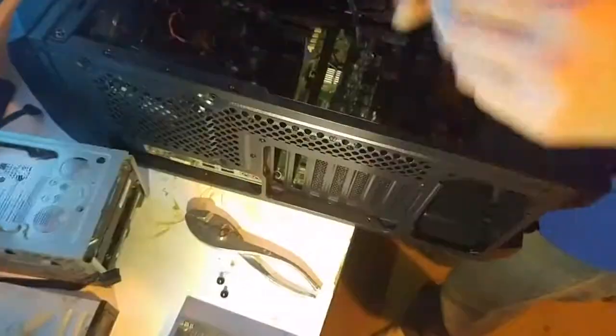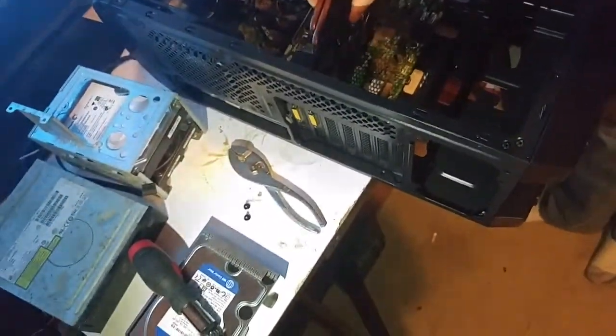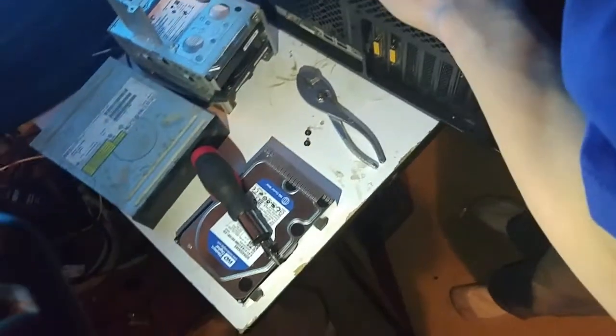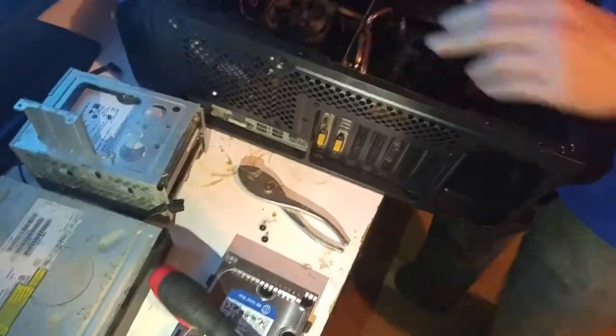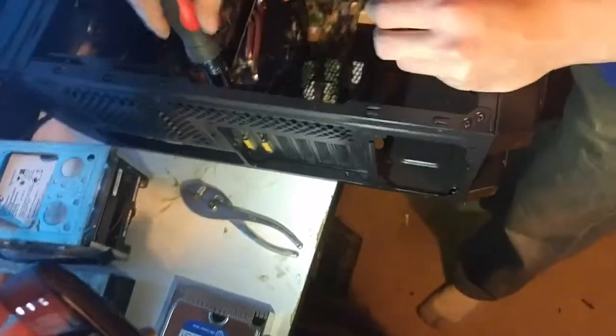I accidentally broke the clip off the graphics card slot — I did that before when I first put this graphics card in because it didn't quite fit right in the old case. But everything fits in this new case much more beautifully. This case could eat my other case. I did not expect it to actually be this big — I thought it was a smaller case.